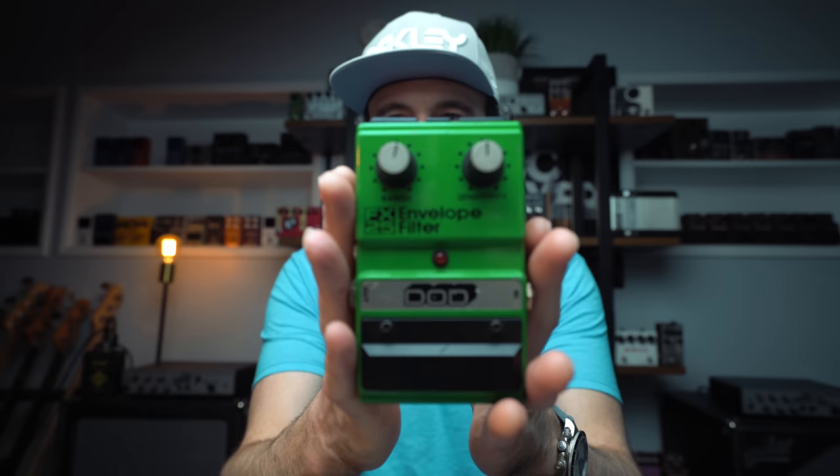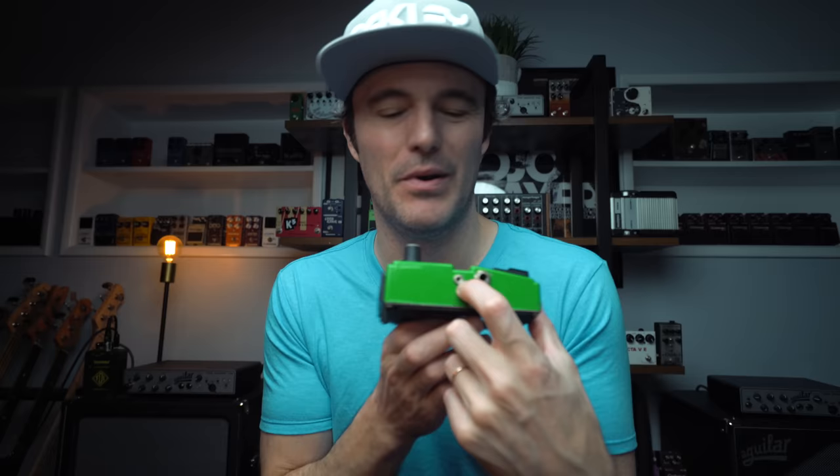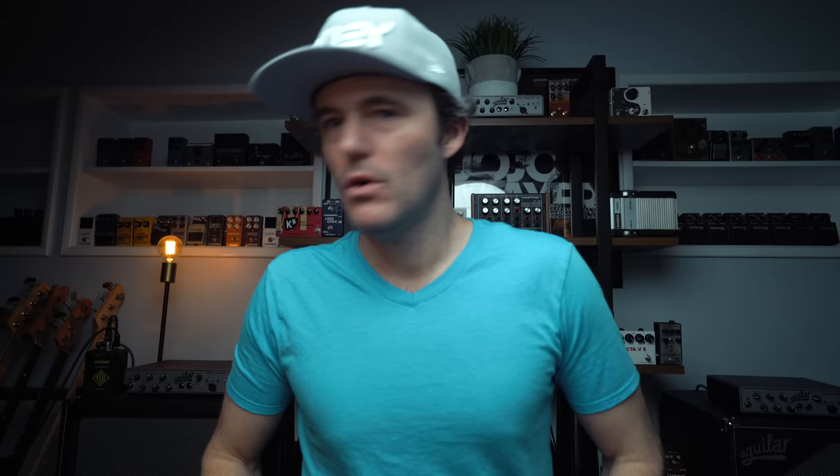There is one that I absolutely love, though — and I don't use it enough. Maybe this is a pedal I'll get back to: it's the original DoD FX25 envelope filter. There's no expression pedal in — it's just two knobs and one switch. But you can get some amazing dub sounds out of this thing. I would never use this to just go whack whack whack, but it is an auto envelope filter and it's something I have a lot of fun using when I do.